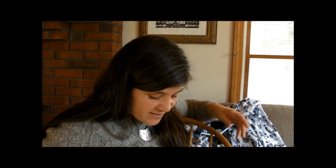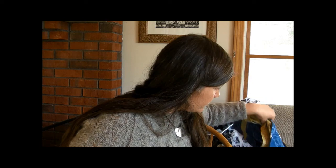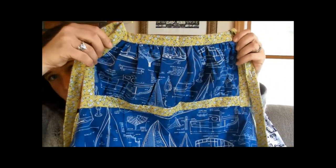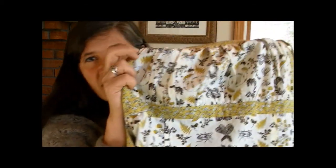I've also been working on the Emmeline Apron by Sew Liberated. This is a reversible apron - you can see the front has this kind of ruched gathering, and then this is the reverse side.